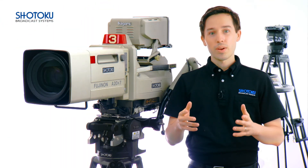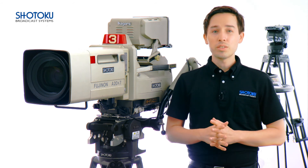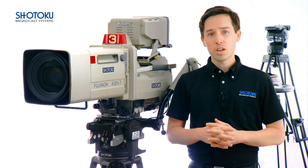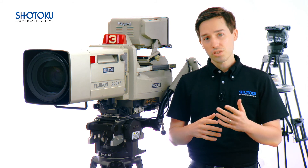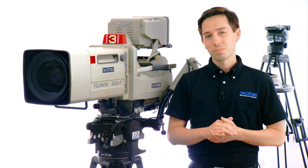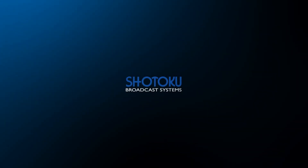And there you have it. If you have any questions about balancing, proper equipment maintenance, or are interested in purchasing a system, please visit our website shotoku.co.uk where you can contact us directly or reach out to a local dealer near you.